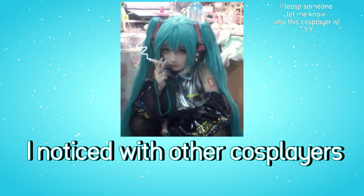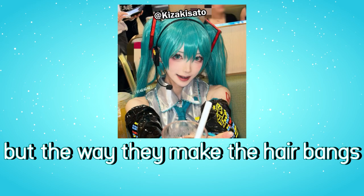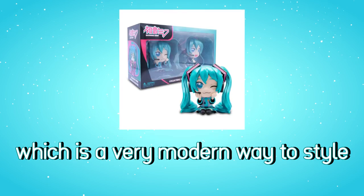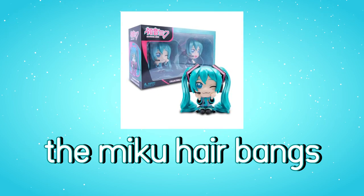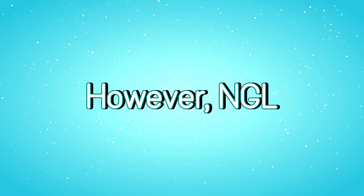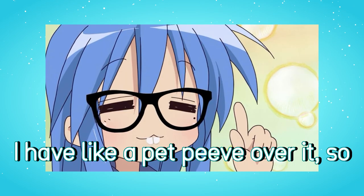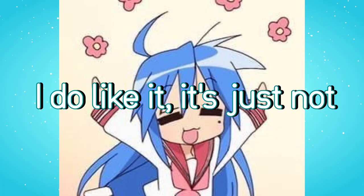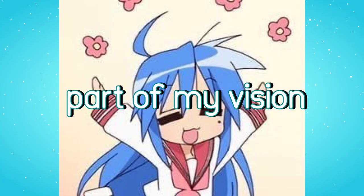I noticed with other cosplayers that I very much love, the way they make the hair bangs is kind of like an M shape, which is a very modern way to style the Miku hair bangs. However, not gonna lie, I have like a pet peeve over it, so I'm sorry if you're one of those cosplayers who do that. I do like it, it's just not part of my vision.